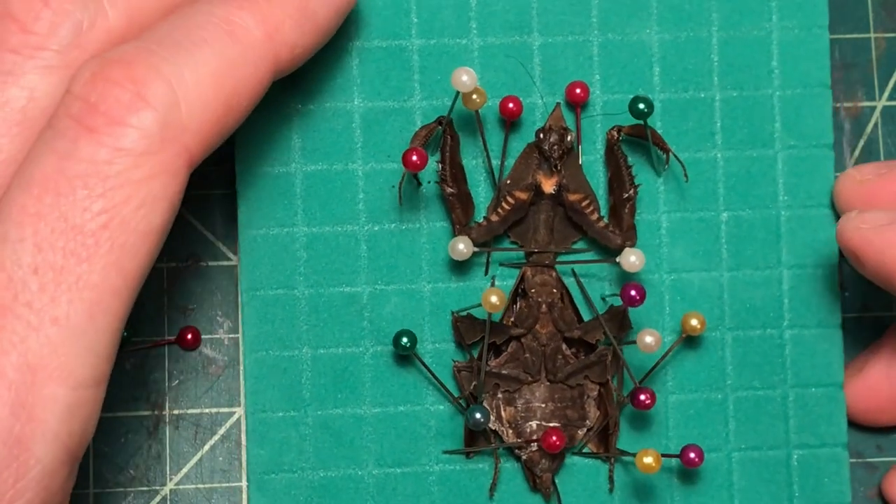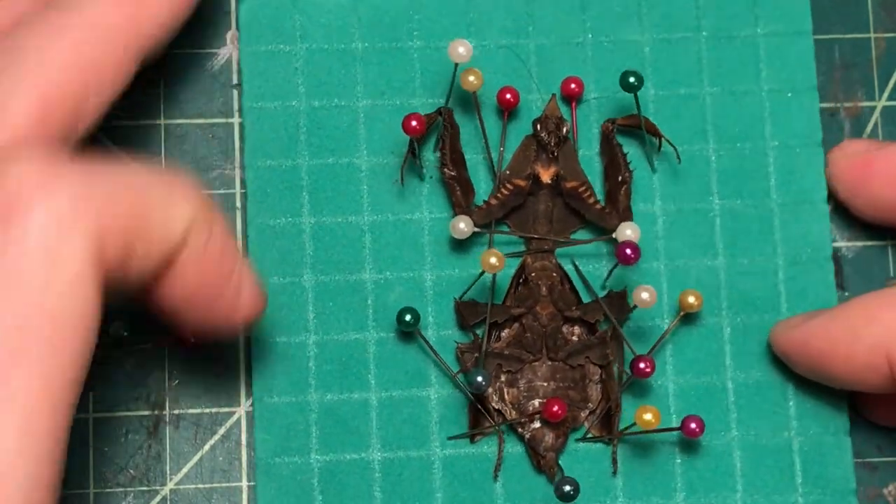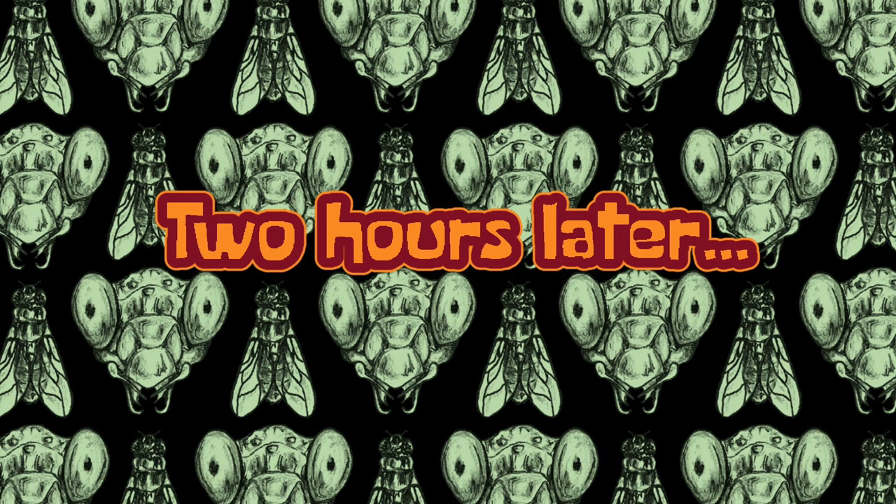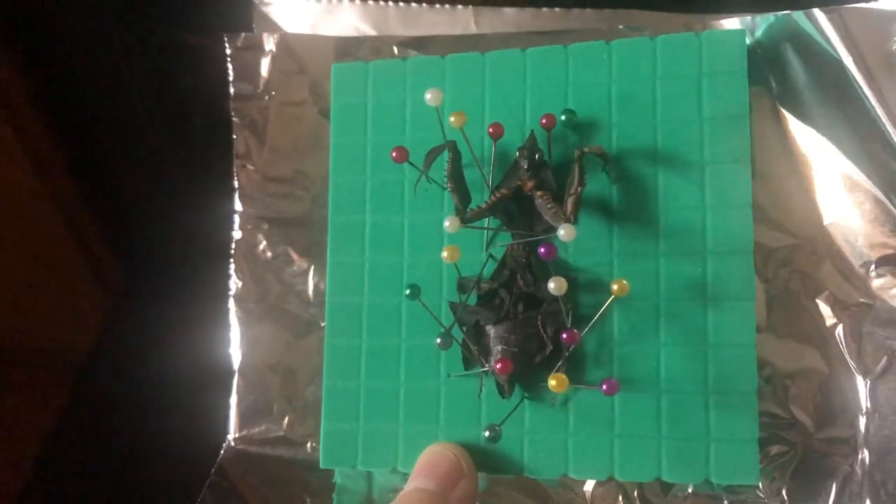Now it's time to get this old gal dried out. I like to expedite the process by putting it on the top shelf of the oven on the lowest setting for a couple of hours. Now the body is dry and set in place, so it's time to start on that sarcophagus.